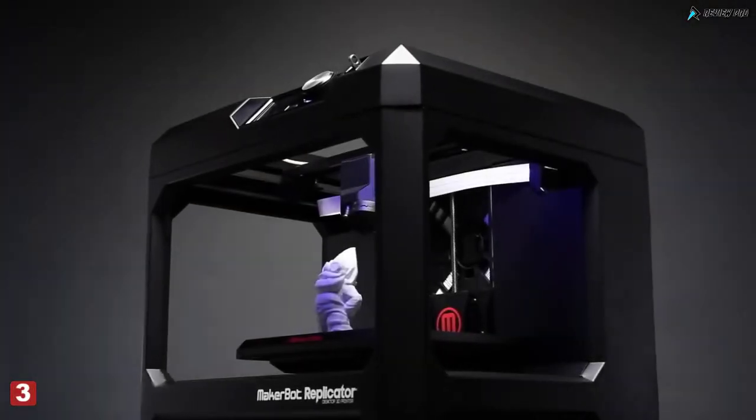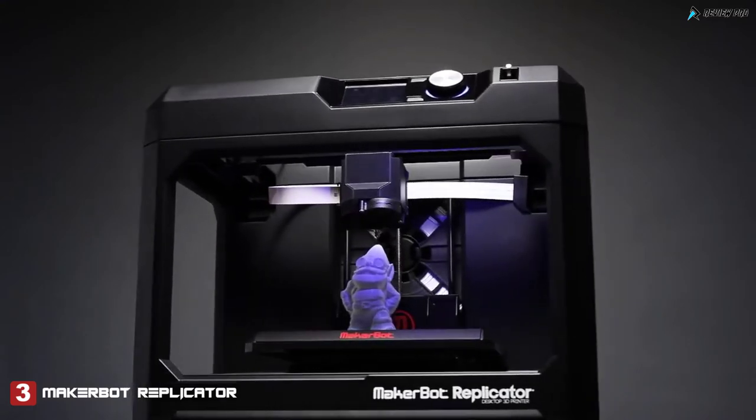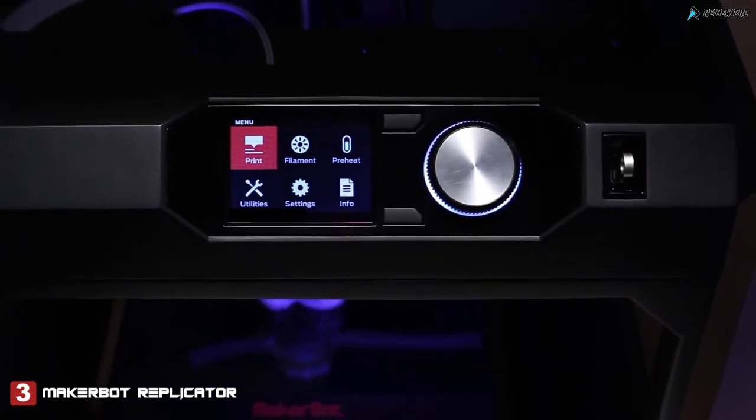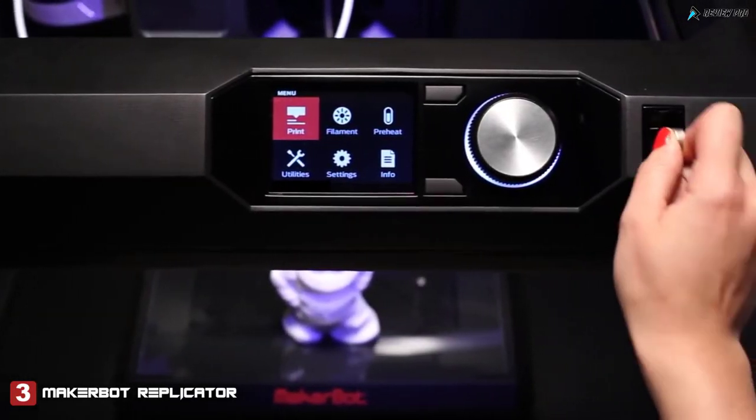The new MakerBot Replicator desktop 3D printer is a fifth generation technology that's setting the standard in reliability, quality, and connectivity. It's our fastest and easiest to use printer yet, powered by the intuitive MakerBot 3D platform — software and firmware designed to work seamlessly together.